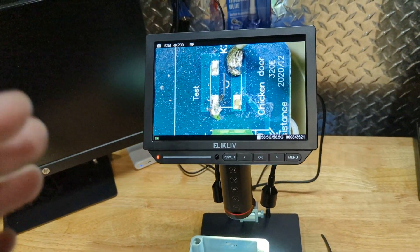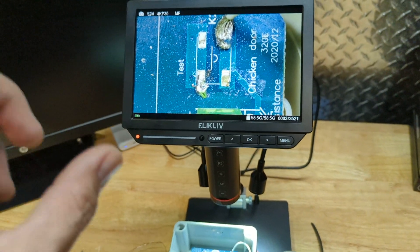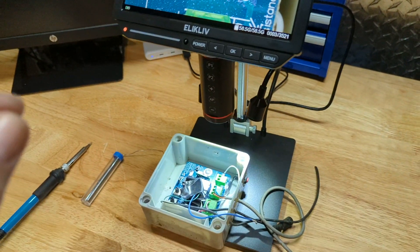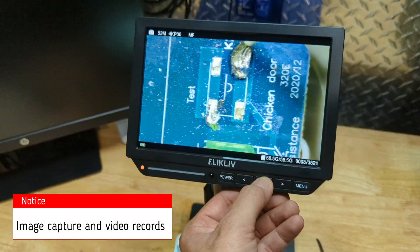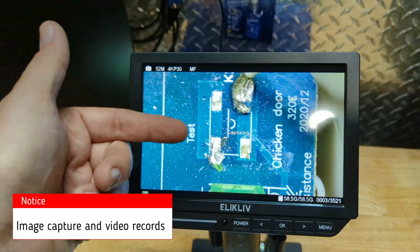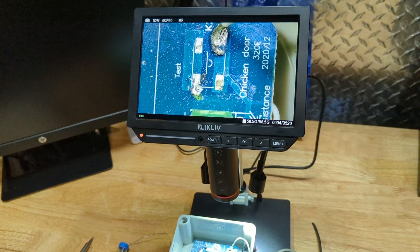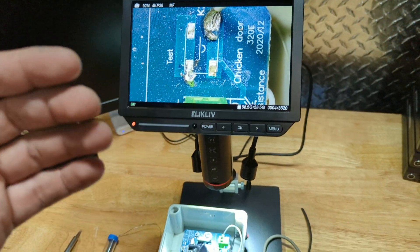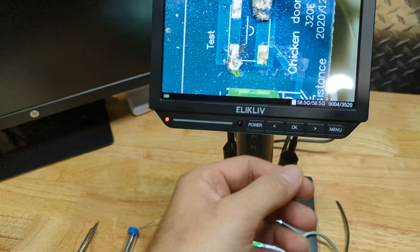One other thing to point out: if you want to capture what you're viewing and look at it later on a computer, this unit has a built-in micro SD card slot. To take a picture, just hit OK — you can see it's capturing and saving the image to that micro SD. You can then take the card, plug it into your computer, and view those images later.